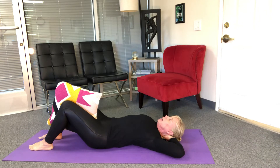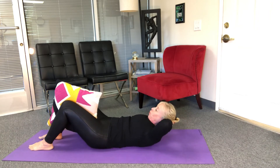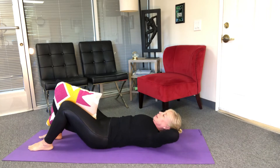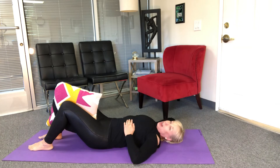Now I'm gonna take my hands behind my head, exhale, squeeze the pillow and curl, and come back down. And two and back down, exhale three and back down, four and back down, five, six, seven, eight, nine, last one — and little pulses up two three four five six seven eight nine ten, hold, and come on back down. You're gonna feel that in the upper abdominals and those inner thighs working.